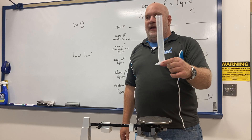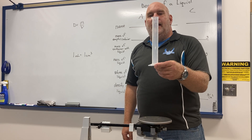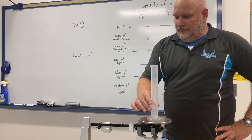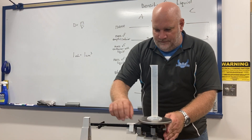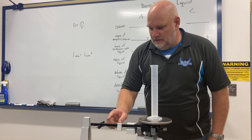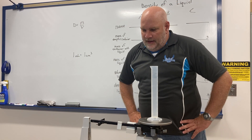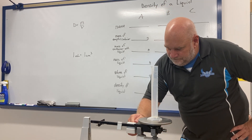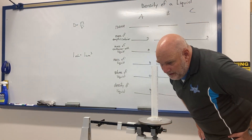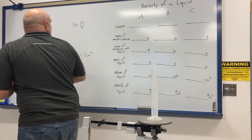I'm going to kill two birds with one stone — I'll measure the volume with the graduated cylinder and also find the mass of the empty graduated cylinder at the same time. I put the graduated cylinder on the balance and find the mass of the empty graduated cylinder is 41.9 grams.